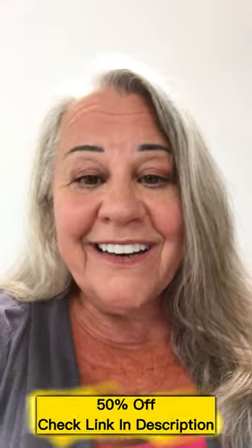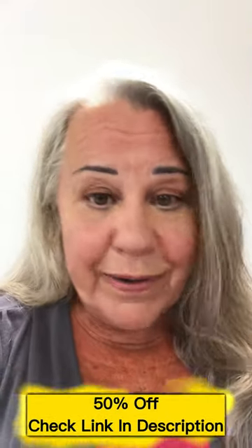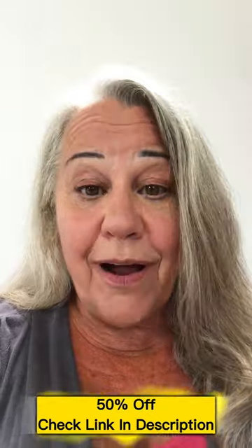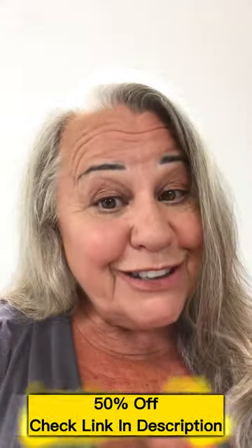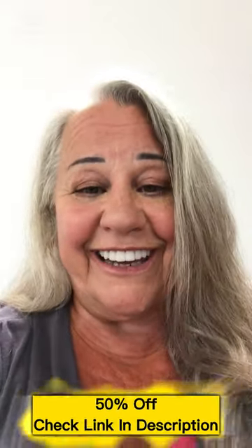The best part about it is I can take it from one pair of shoes and put it into the next. No problem. It is so easy to put it in, which I'm going to show you. And you'll be happy because you're going to be feeling like you're walking on a cloud.